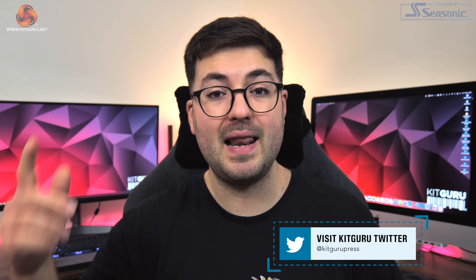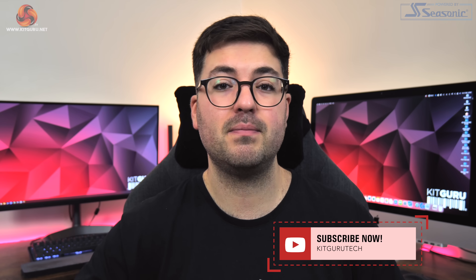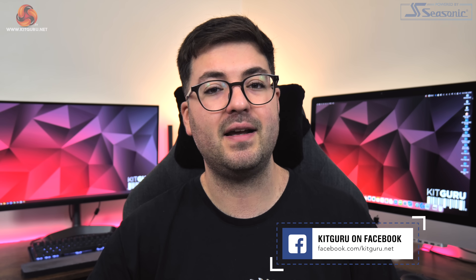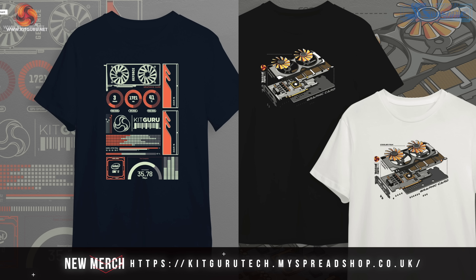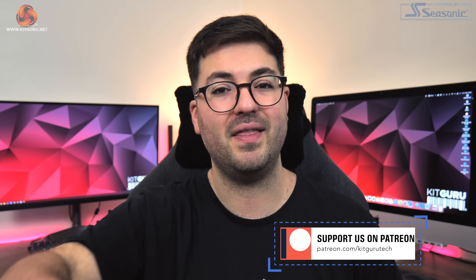That's where I'm going to leave this review — if you liked it please toss me a thumbs up and as always let me know your thoughts down in the comments below. You can also subscribe if you haven't already and hit the notification bell so you don't miss new videos. Come carry on the conversation in our Discord server, check out our merch store, and if you're feeling generous you could even consider backing us on Patreon. I'm Dominic for KitGuru and I'll see you in the next video.